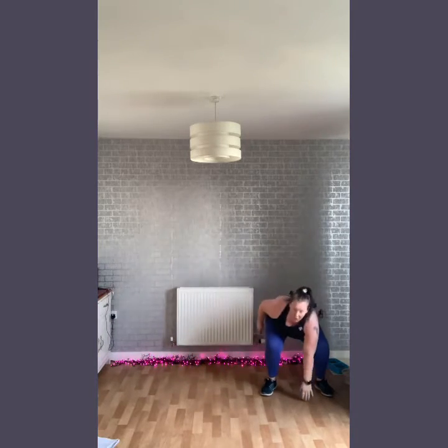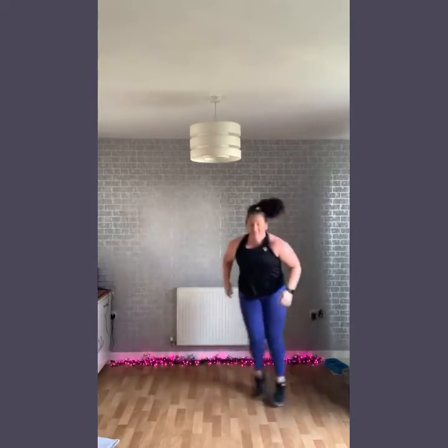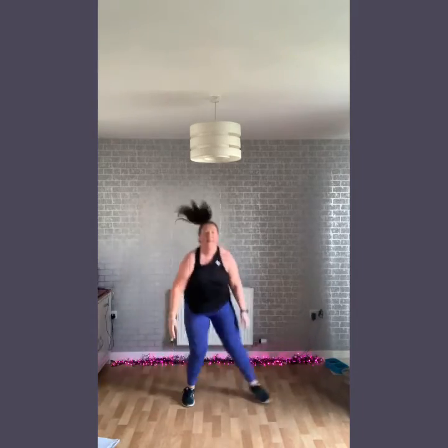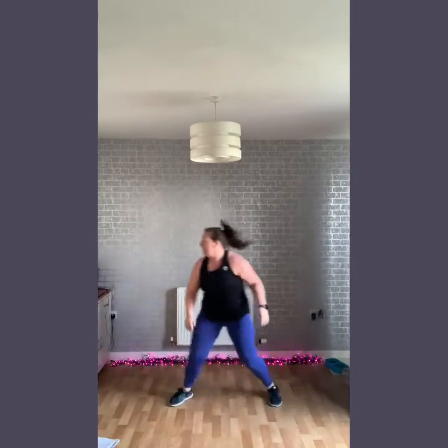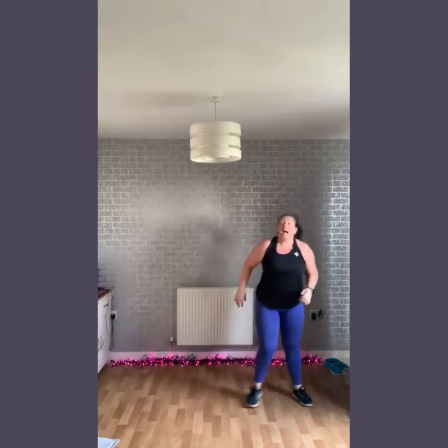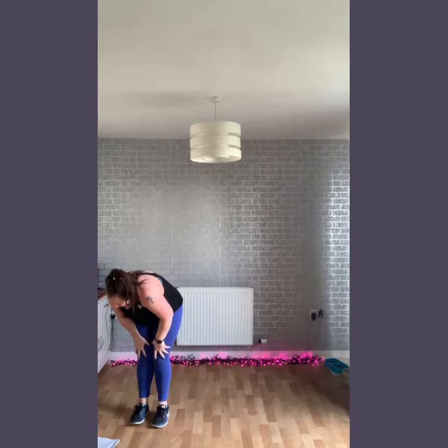The next move we have is a side shuffle and drop. So we're going to go across and drop, go across and drop. Option here is to bring it to the knee. Nice and light on the knee — even if you're just bringing it to knee, that's perfect. Really there, 10 to go. If you need another option, just step it out, let it reach down to the opposite knee.